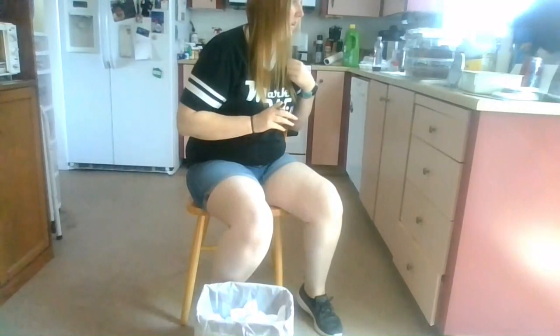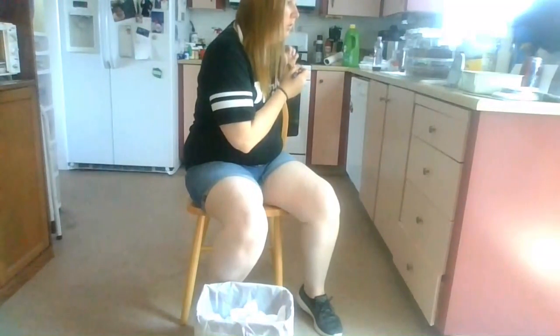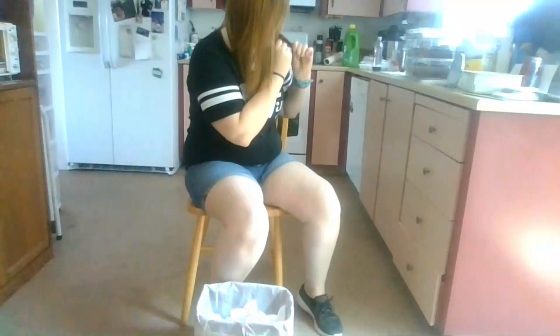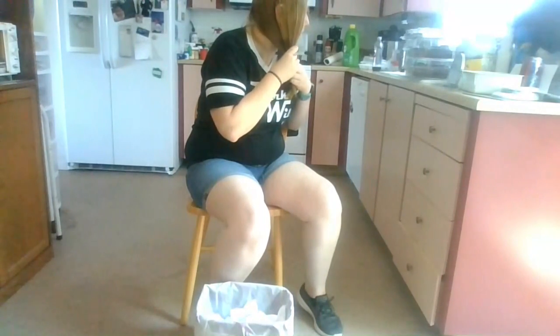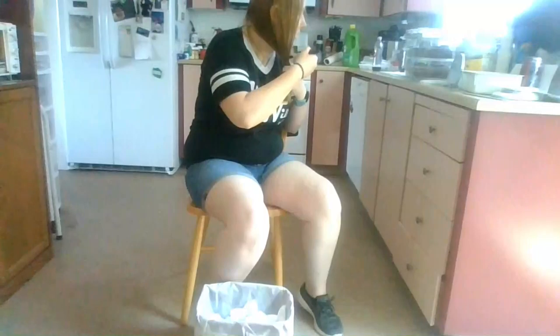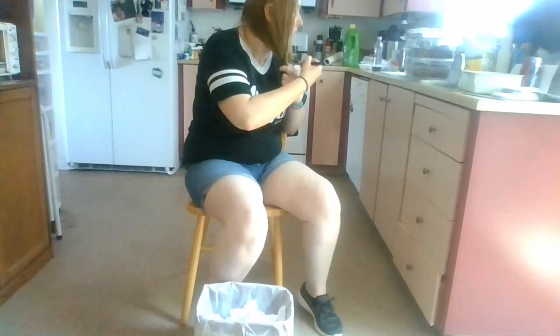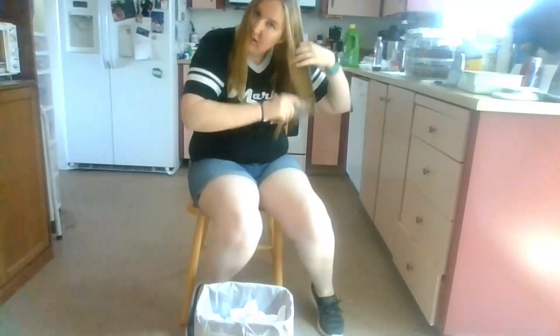I want my hair about shoulder-width length, but I don't really trust myself so I'm going for right under it. I'm going to mark my hair off with the Sharpie, and then we're going to take this side and match up the length. As you can see, this is why I don't trust myself. By the way, Sharpie will come out of my hair — it'll be okay.